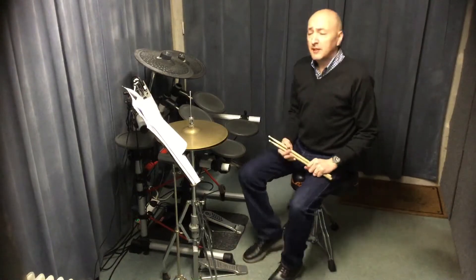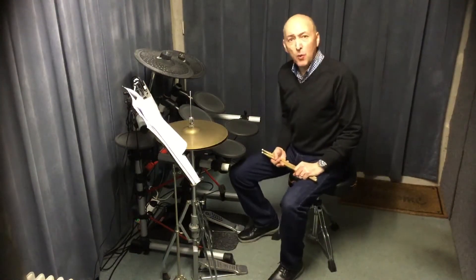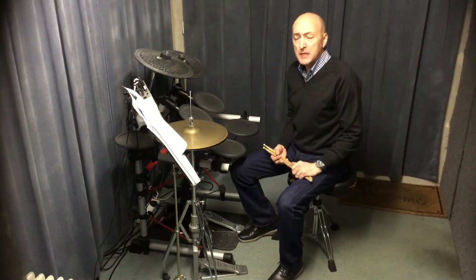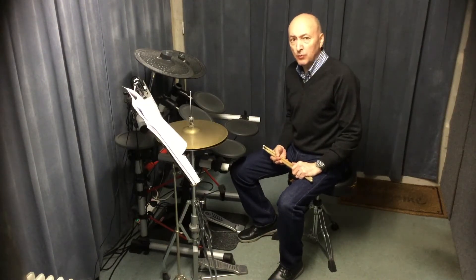Hi Drummers, Deck here again. We're going to be looking at West Coast Rolling, a tune called West Coast Rolling, from the Rock School Grade 1 program.